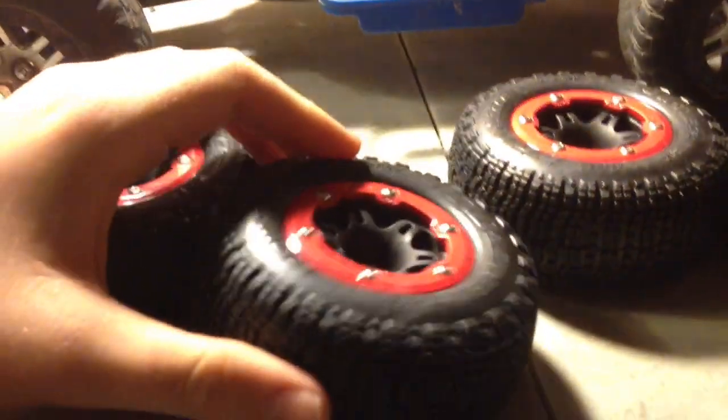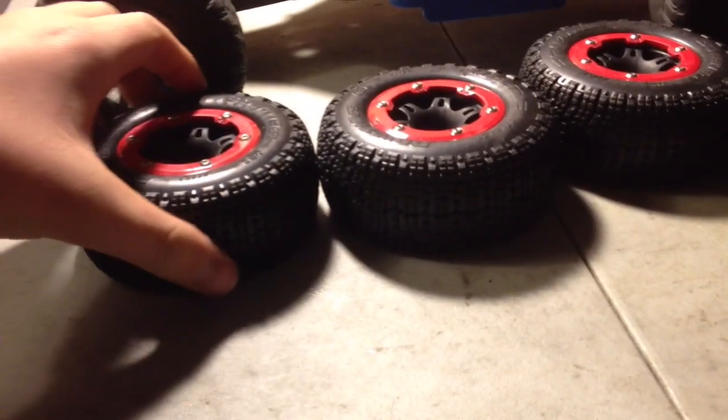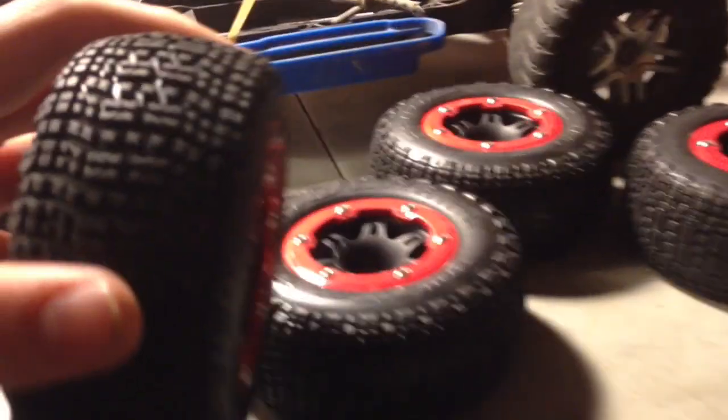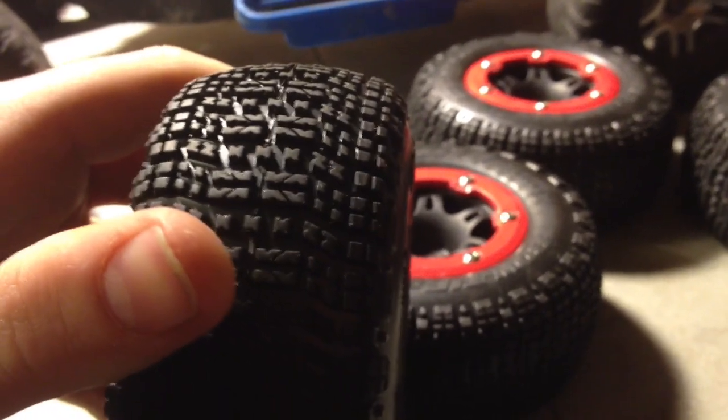So if you have a hard pack track or clay track, these are the right tires for you. Because they also have a long wear — like, they still have tons of tread on them. Let's see if they can focus. Tons of tread on them and they work great.